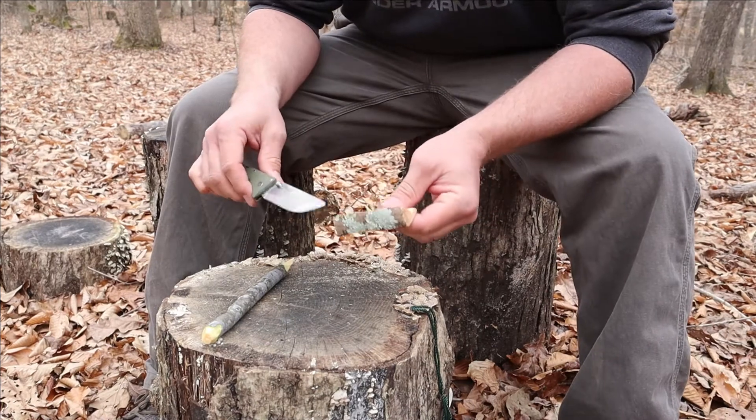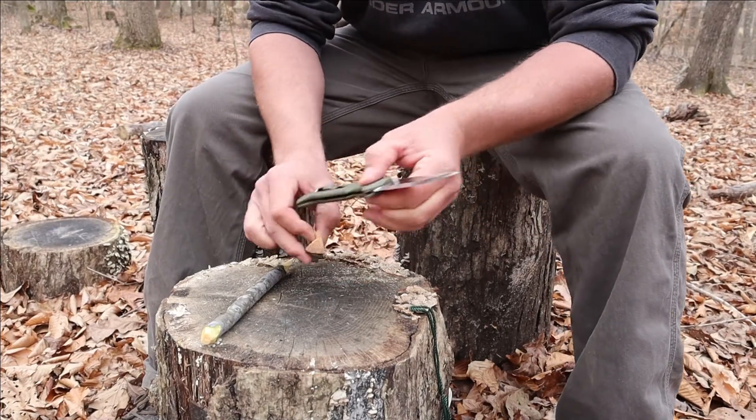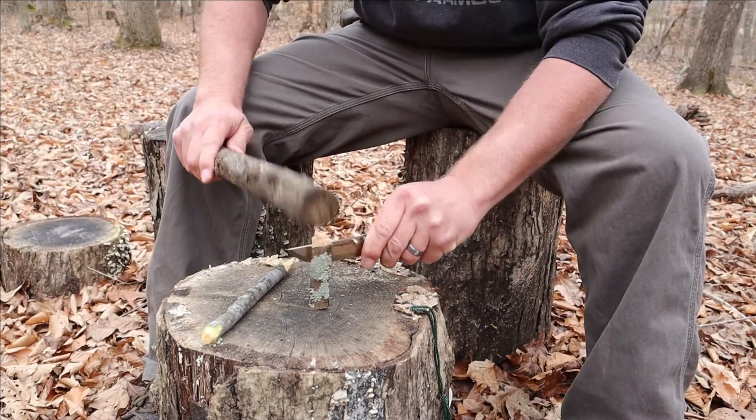So I brought a little bit of fat wood with us today. It's a pretty small piece, but we'll go ahead and baton it out a little bit.